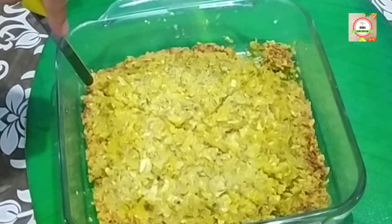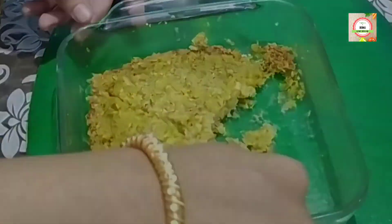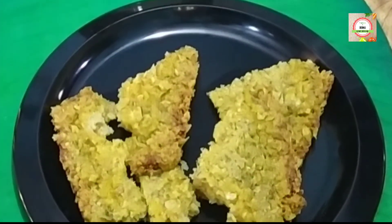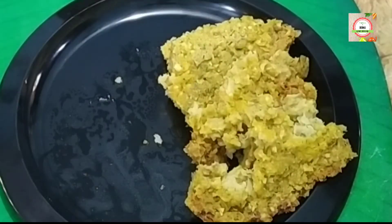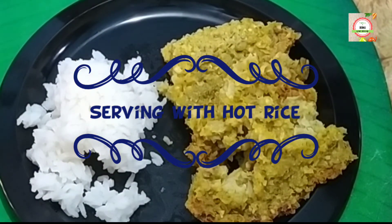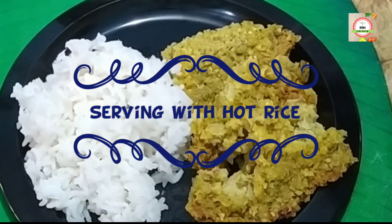Today I am showing you a simpler and quicker version of Mulo dal paturi. Now I am going to serve it with hot rice — it creates a delicious taste with hot rice.